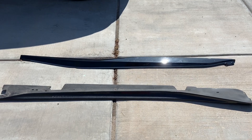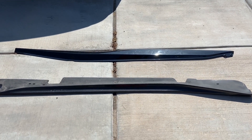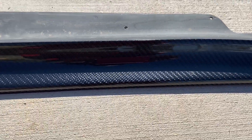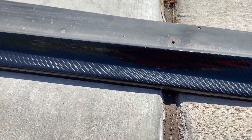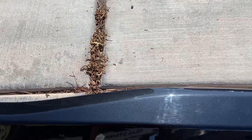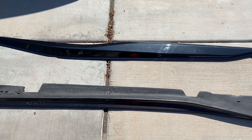Okay, so we got the driver side skirts off. You can see this is the carbon fiber one that we took off, and this is the one we're putting on. Let's do a little comparison of the two.